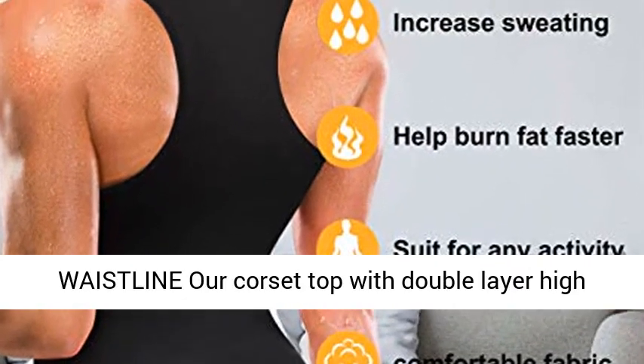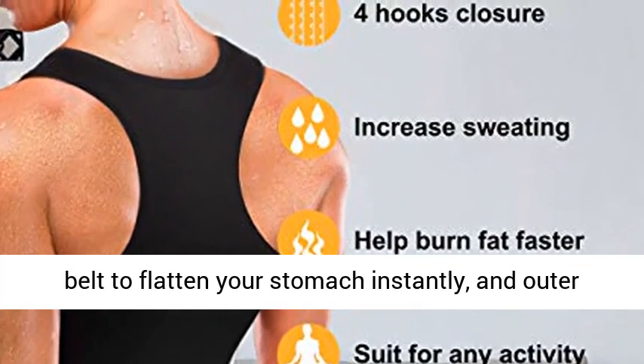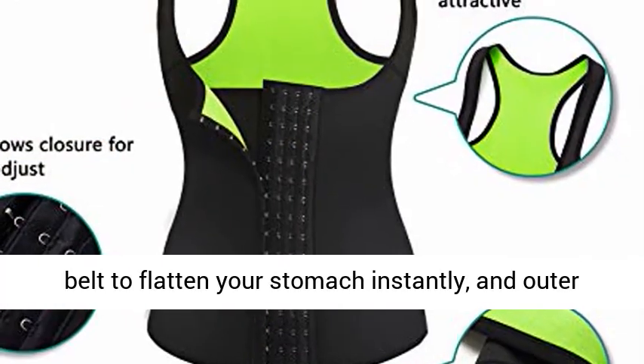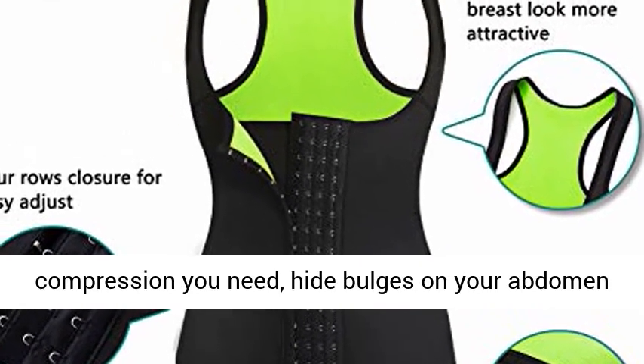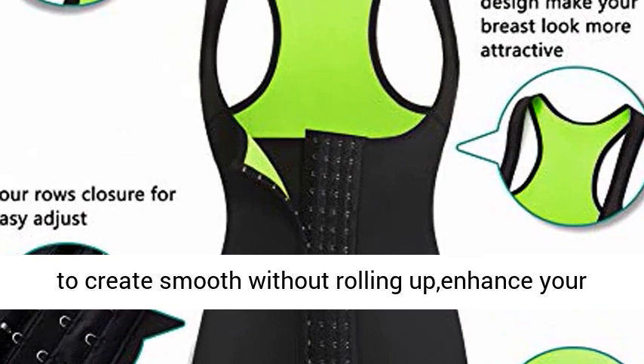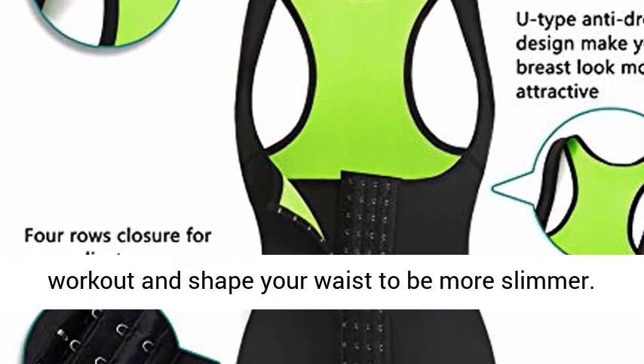Shape and define your waistline with a corset top featuring a double layer high compression design. The inner layer works as a tuck belt to flatten your stomach instantly, and the outer layer with four hooks allows you to adjust the compression you need, hiding bulges on your abdomen to create a smooth look without rolling up, enhancing your workout and shaping your waist to be slimmer.